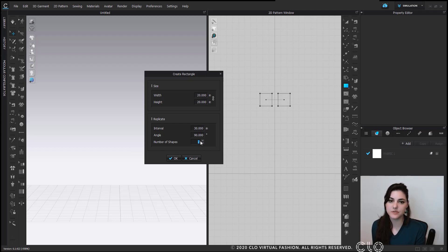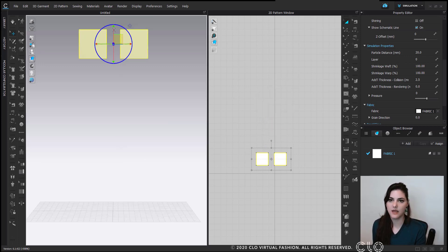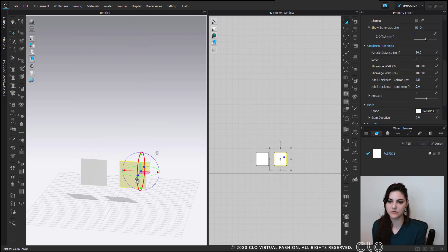You can also type in the number of shapes you want. I want two because I want a front and a back. Now I'm going to hit OK, and now I have my two pattern pieces. I can then select them here and find them in my 3D window.